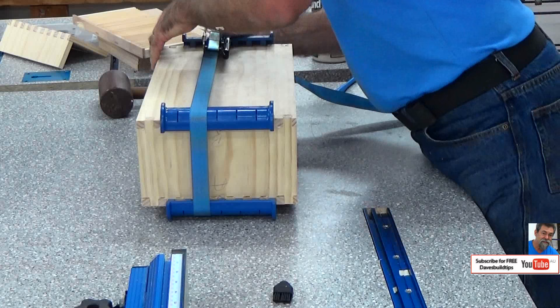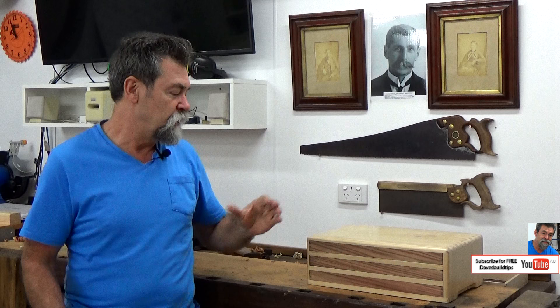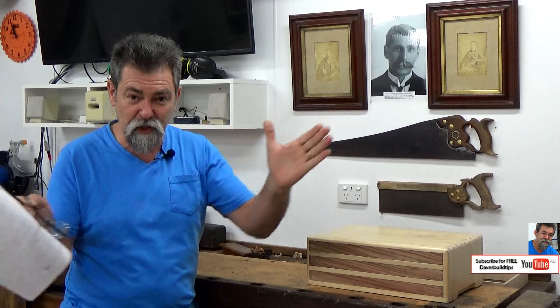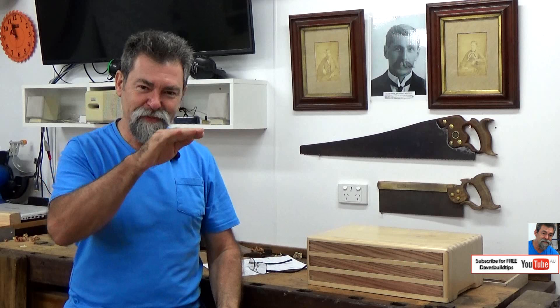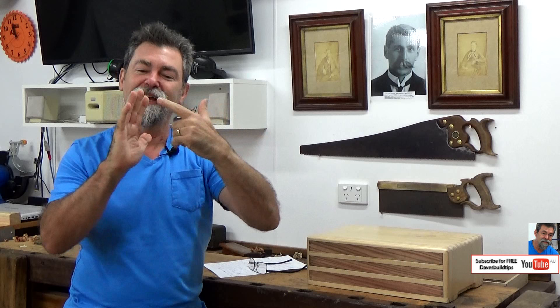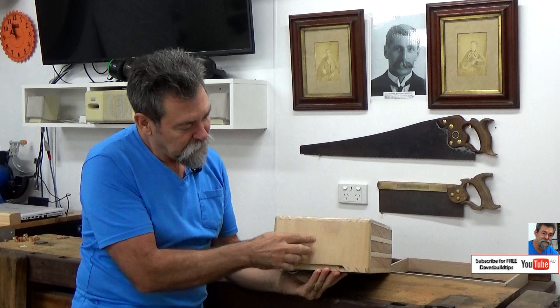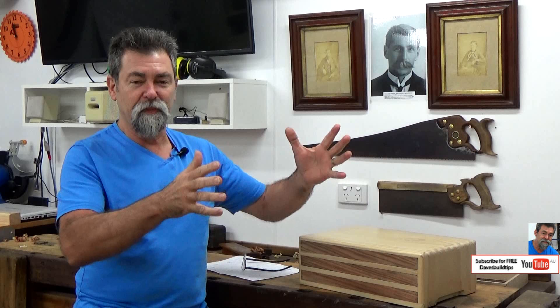You can either use a strap clamp right the way around the box or conventional clamps. But don't put the clamp right in the center of the board pulling this way because you'll squish the box flat and the joints, instead of being a nice square joint, will deform — and when you take the clamp off they won't spring back. So make sure you don't put so much pressure on that you deform the shape of the timber. Pull the joints in nice and tight so that the joints are fully closed. The fingers have to come through and the joints have to be tight. These are great boxes — I love them.